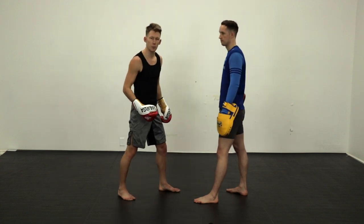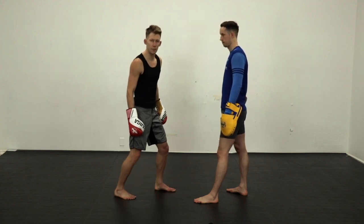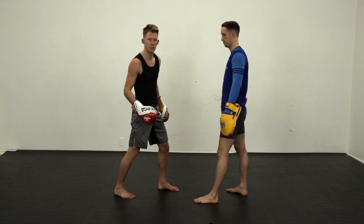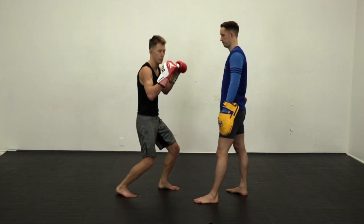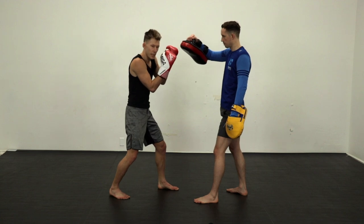If you're having trouble with this one, the easiest way to start practicing is both feet off the ground at the same time, scissor your feet, and land at the same time. You have to land at the same time, otherwise you come off balance. Then the pads are there within that tight range.